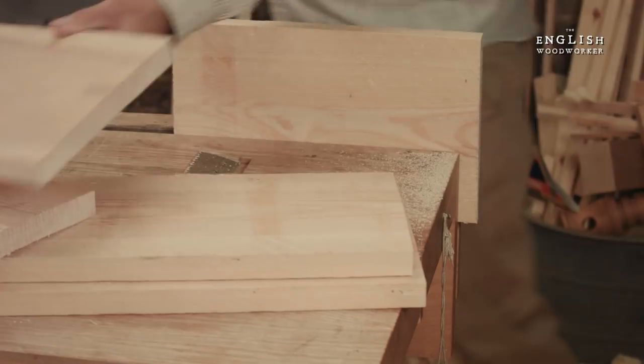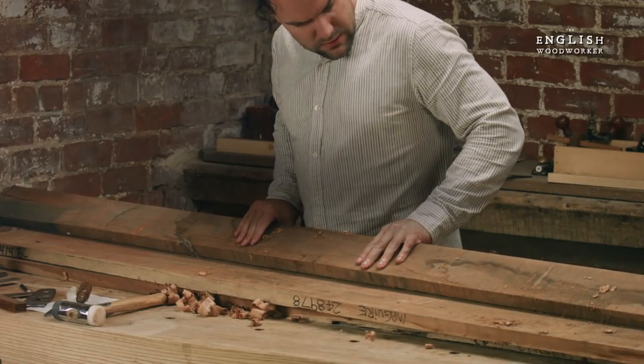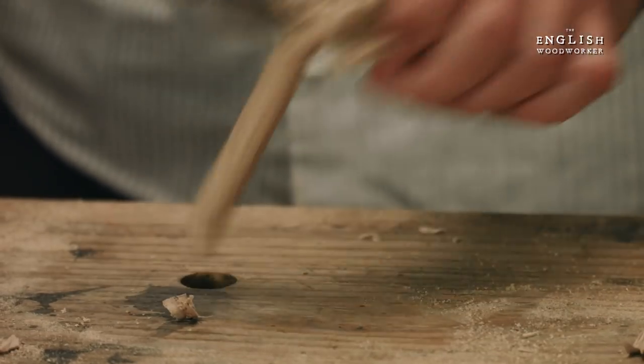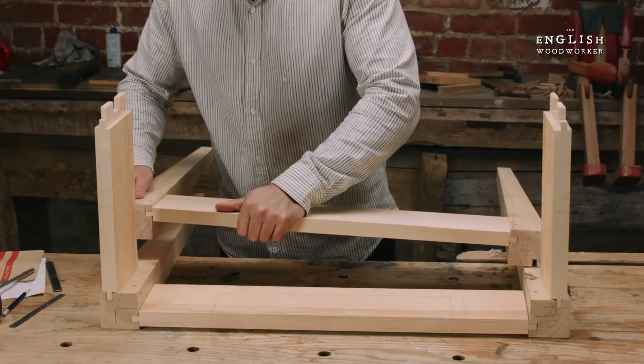I'll be using pine for the base, but I'm going to use a little bit of cherry for the top. This design would really suit oak, with a nice oil and stained finish — probably some shellac too. But you could build it out of whatever you like. Anyway, I'm talking too much and it's time to crack on.